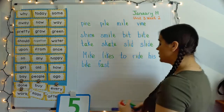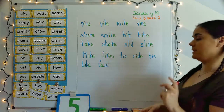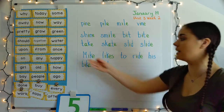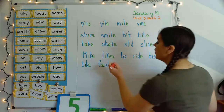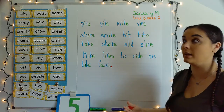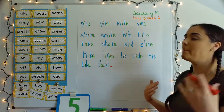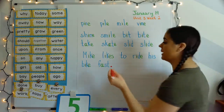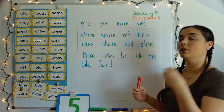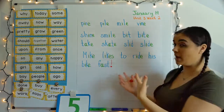So we do need some punctuation. This sentence could have two types of punctuation. It could have a period because it's just a statement — it's telling us something, telling us what Mike likes. Or maybe you're really surprised at how fast Mike likes to ride his bike, so you could use an exclamation point. Remember, if you're going to put an exclamation point at the end of your sentence, you just have to be able to say it with an exclamation point — put some oomph in there.